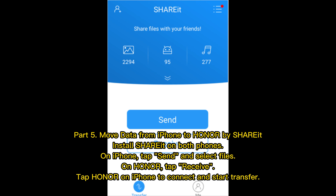Part 5: Move data from iPhone to Honor using SHAREit. Install SHAREit on both phones. On iPhone, tap Send and select files. On Honor, tap Receive. Then tap Honor on iPhone to connect and start the transfer.